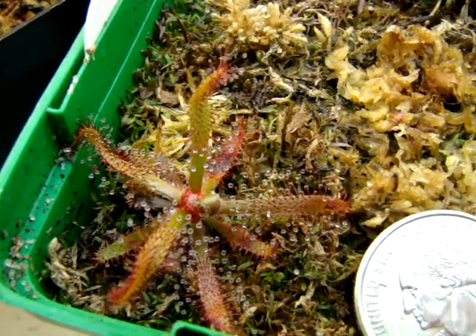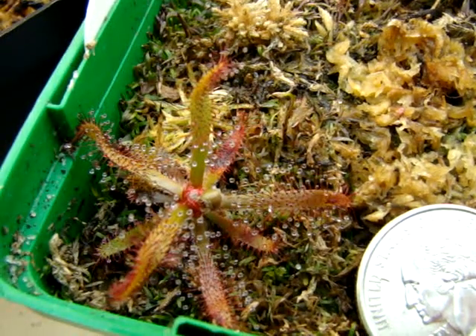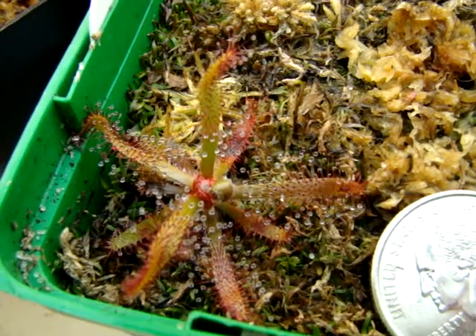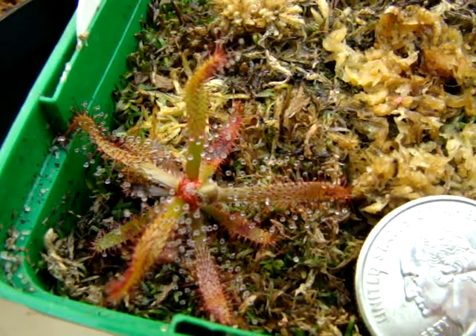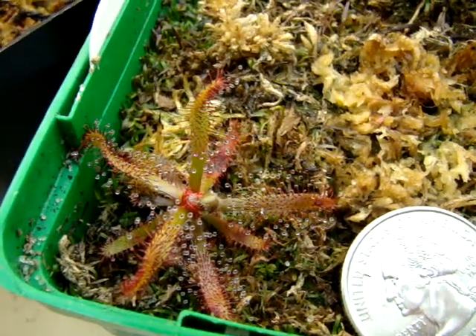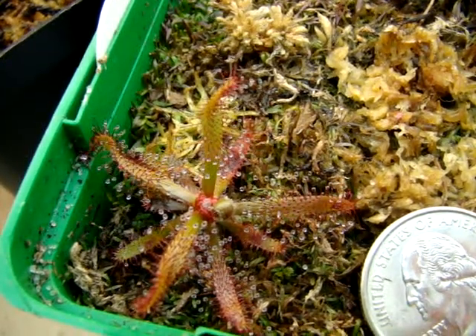This is Drosera Ascendance. It's a very beautiful but extremely picky South American sundew, at least in my conditions, because it requires cooler temperatures and higher humidity. I've seen some really good results from other growers who are able to give this plant temperatures of less than 70 degrees Fahrenheit year-round, or able to provide a really cool temperature drop at night, but otherwise this plant really seems to struggle during the warmer months of summer.